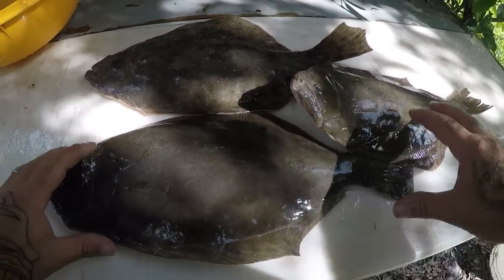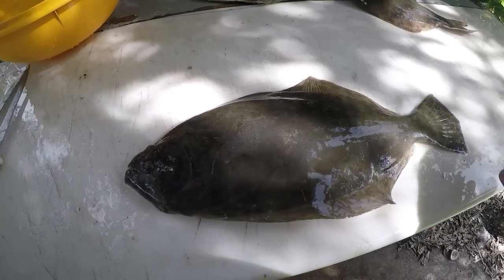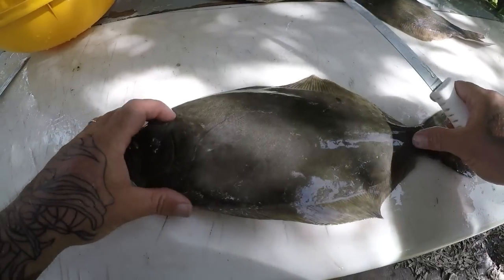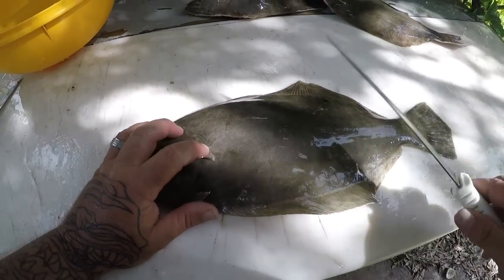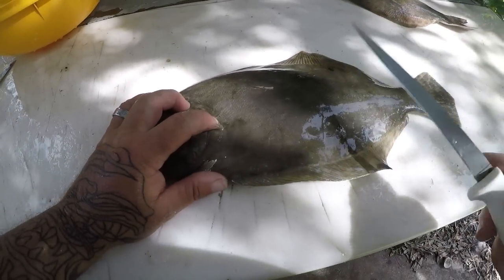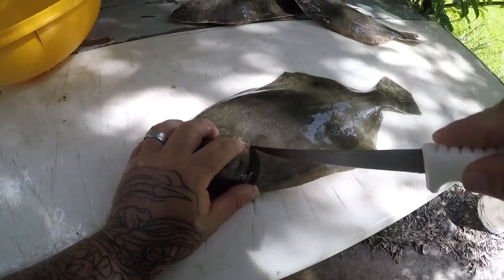All right guys, I got my three nice flounder here and we're going to go ahead and clean these up today. It's been a while since I've actually cleaned a flounder, but with flounder you actually get four fillets off the fish. I'm going to show you how to do that.